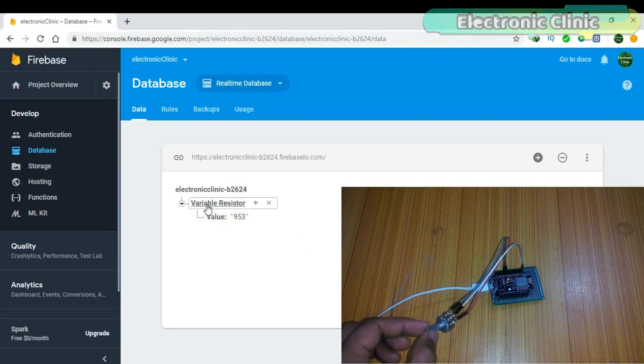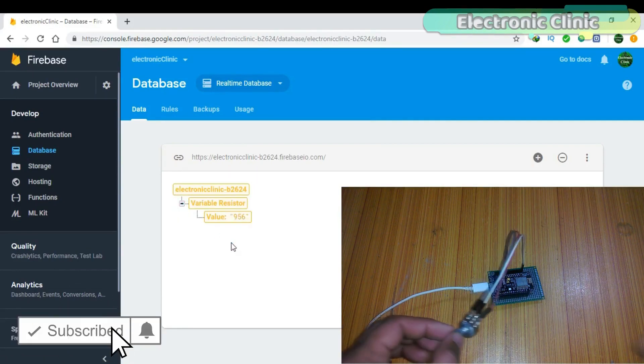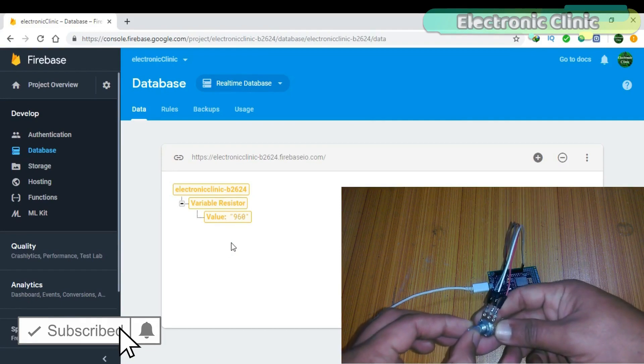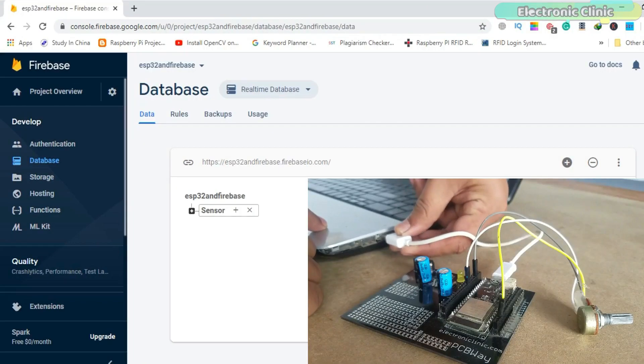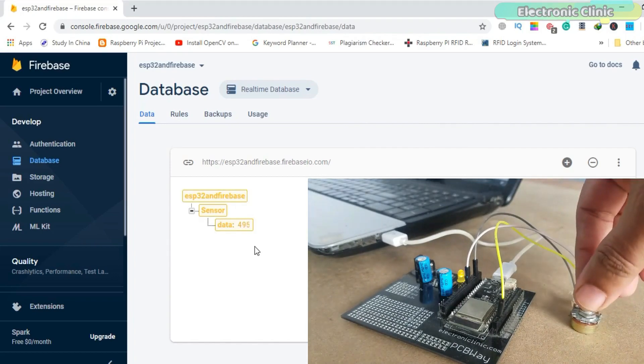In my last tutorial on the Google Firebase database, I explained how to send a sensor value from the NodeMCU ESP8266 Wi-Fi module to the Google Firebase database. In today's episode, we are going to make the same exact thing using the ESP32 Wi-Fi plus Bluetooth module by Espressif Systems. This is the same exact company that created the ESP8266 series of chips, modules and development boards.